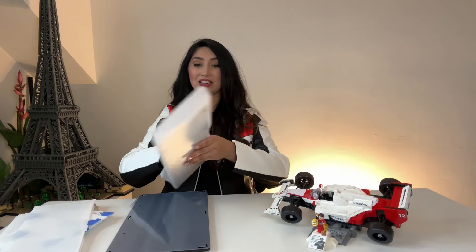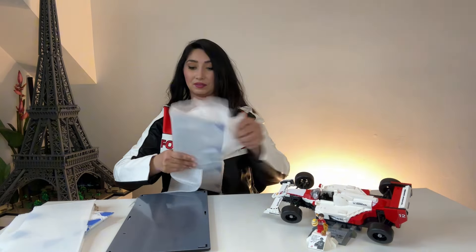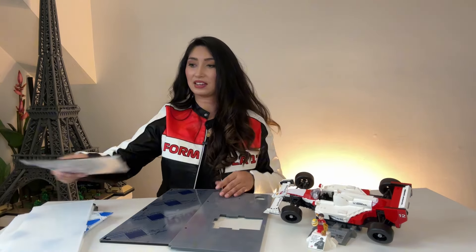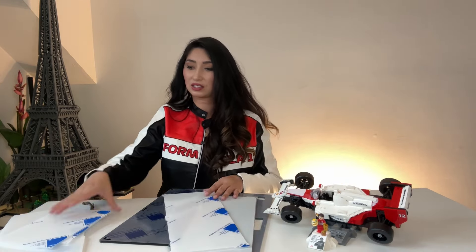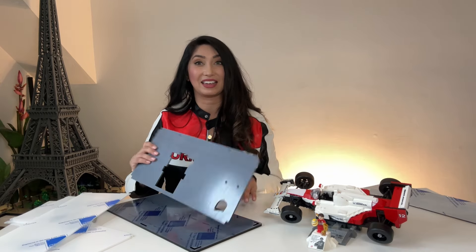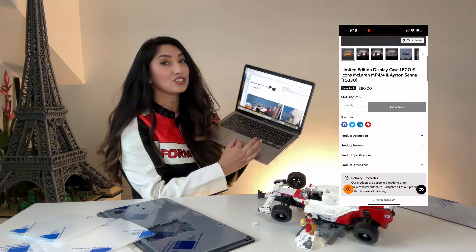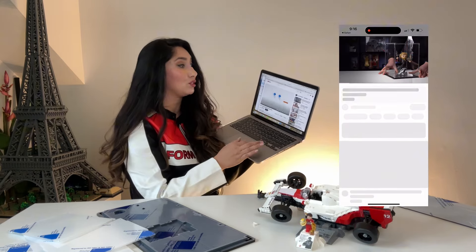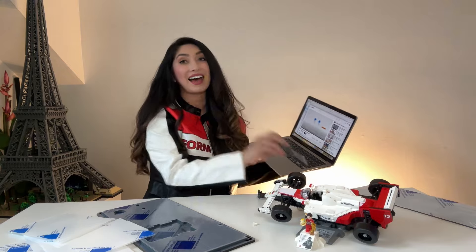I've never done this before, so we're gonna see how this goes. I don't know if there are any instructions anywhere — there are no instructions, but I think I can figure this out. Actually, I'm gonna need instructions. I need a computer and my sanity immediately. So here's how you get the instructions: you go on the website and they have a tab that says assembly instructions, which links you to a YouTube video that tells you everything you need to do.